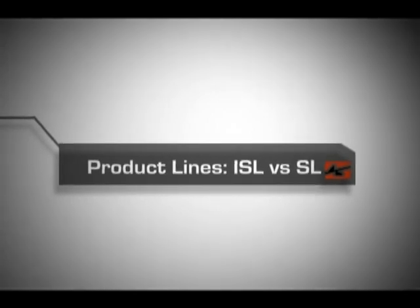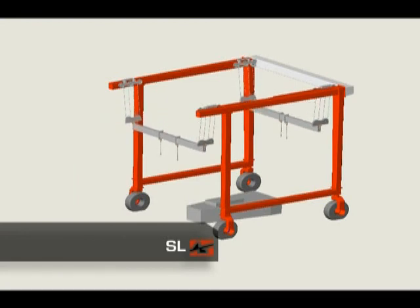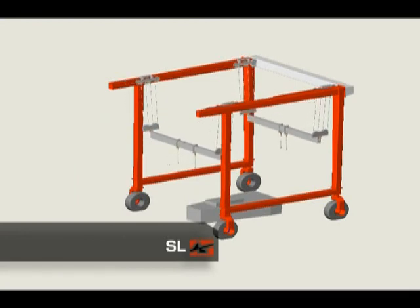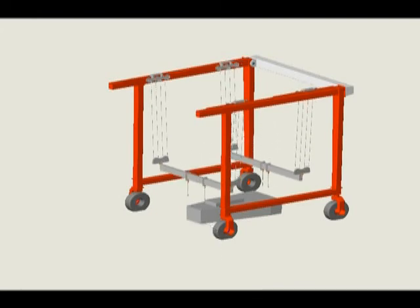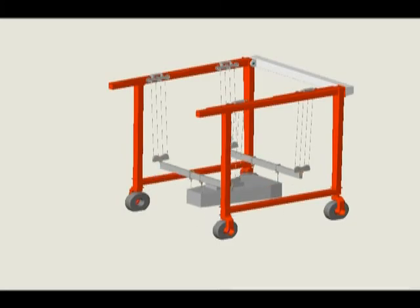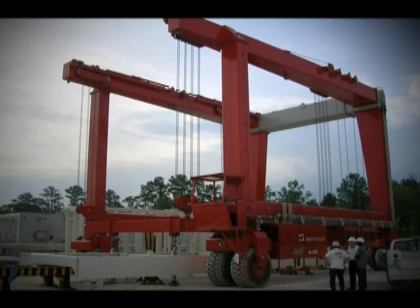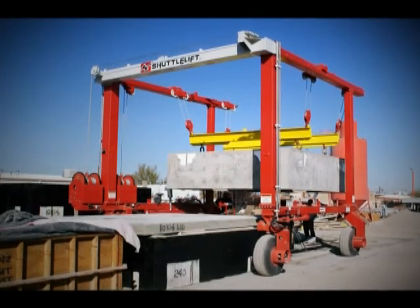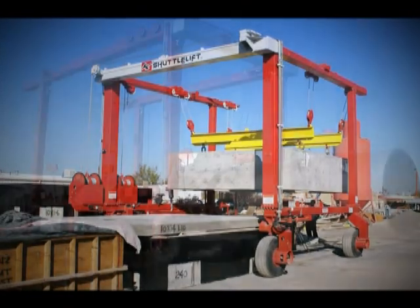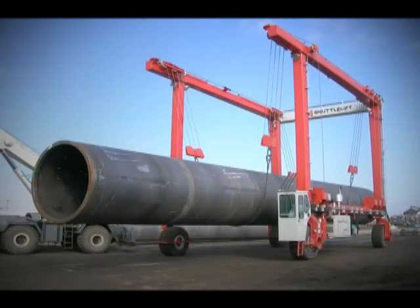We produce two different types of rubber-tire gantry cranes. The SL line of cranes are specifically engineered to address a wide range of general lifting and material handling needs, and are ideal for picking up bulky and cumbersome loads. They lift loads in a vertical direction and deliver consistently reliable performance with up to six independent hoist controls. Our engineers can design your crane to customize height and width dimensions, and can develop custom spreaders that will optimize the crane to meet the specific lifting needs for your application.